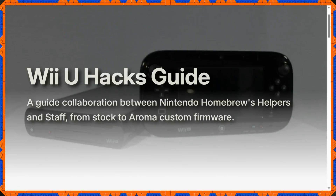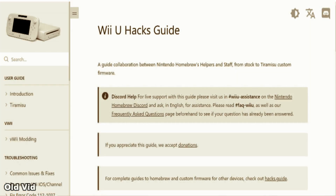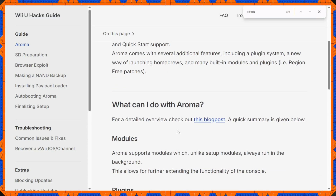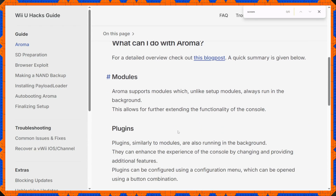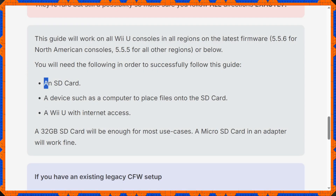The Wii U NAND video is a little outdated — specifically on the homebrewing and Wii U hacks side of things. There's a new custom firmware now called Aroma, and the Wii U hacks website has a completely new guide. Starting off is pretty basic: all you need is an SD card and a Wii U with internet access.